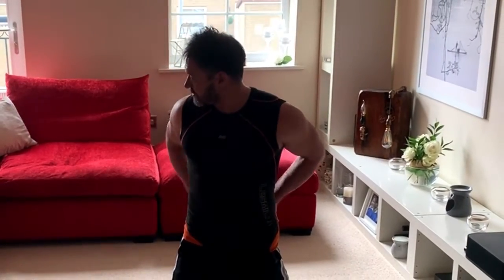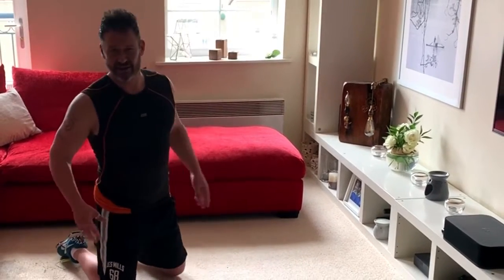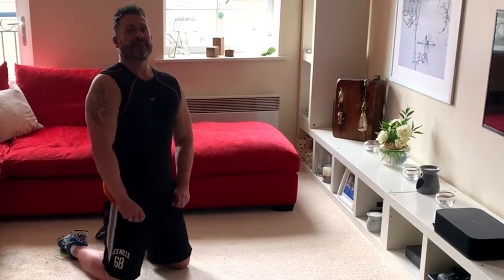You just need some space; it's going to be all floor-based today. I'm still carrying my calf injury and I'm not really ready to do any full-body cardio-type movements yet, but we can still have a really effective core workout which will get the heart rate up as well as target specific muscles.